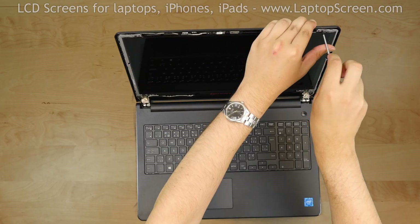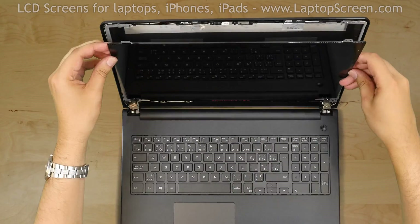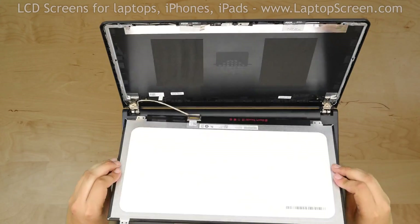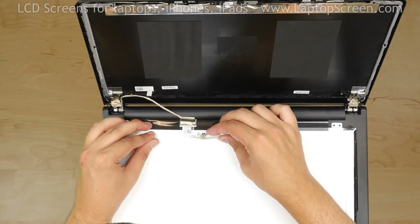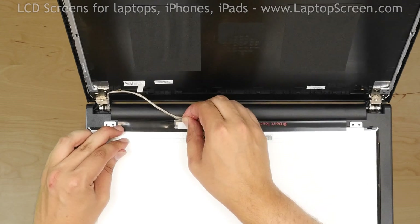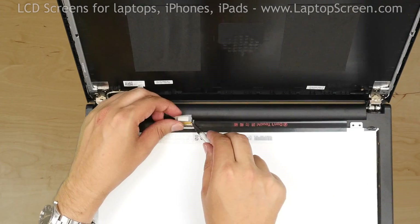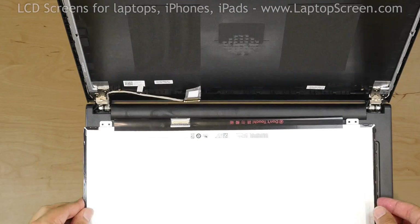Using a Phillips screwdriver, remove the 4 screws holding the LCD panel. Place the LCD on the keyboard. Using an X-Acto knife, gently peel off the clear tape securing the video connector. Open the video connector's bracket, disconnect the video cable, and discard the old panel.